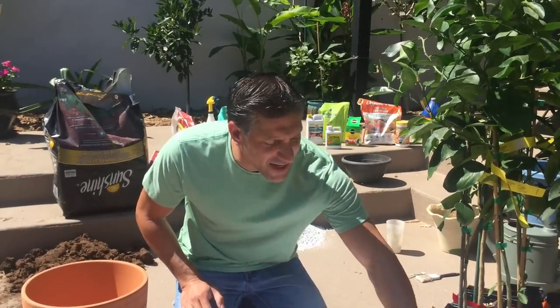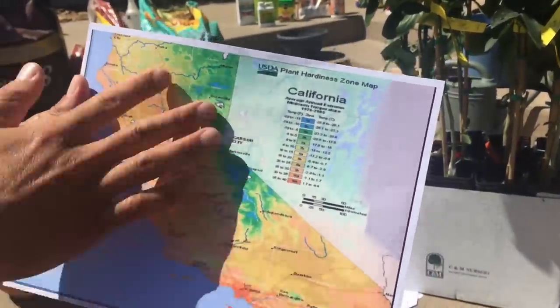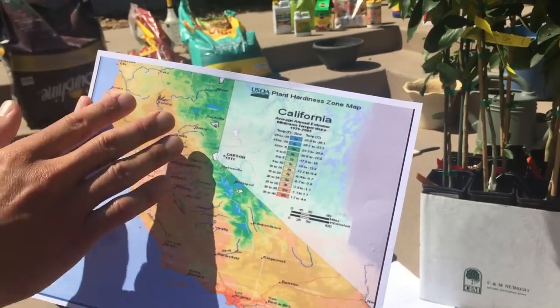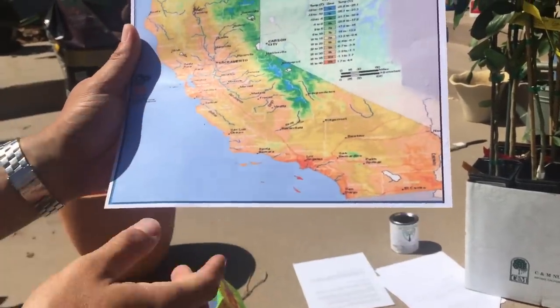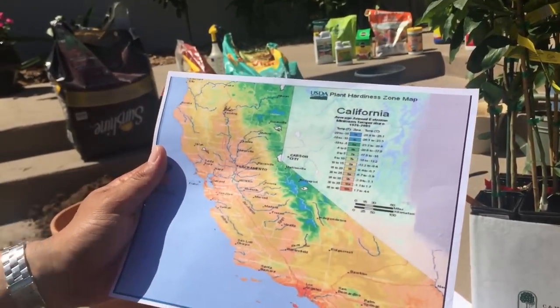Microclimate is defined as the climate of a very small, restricted area, especially when it differs from the surrounding area. Some of us are familiar with seeing this on the back of seed packets — a plant hardiness zone map. Here's a picture of California: Los Angeles, San Diego, Sacramento, with different colors representing different zones. I'll put the link in the comments so you can find your own state's plant hardiness zone.